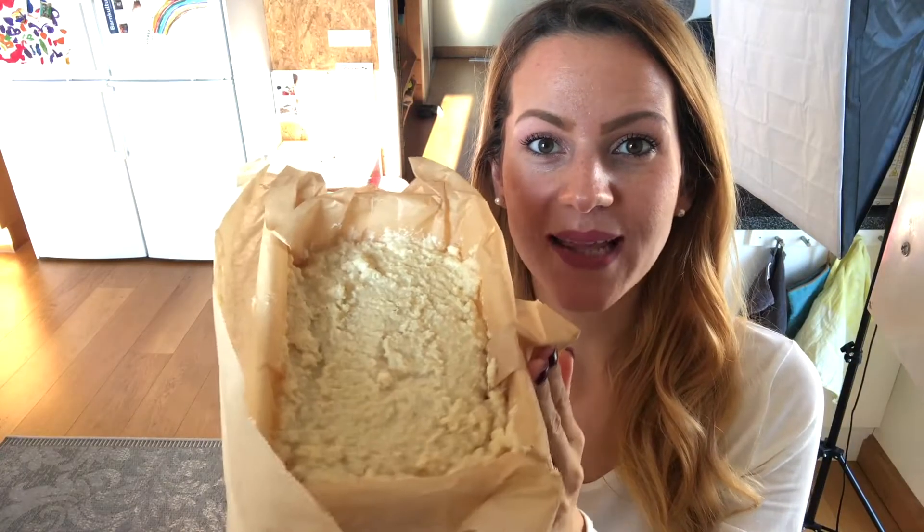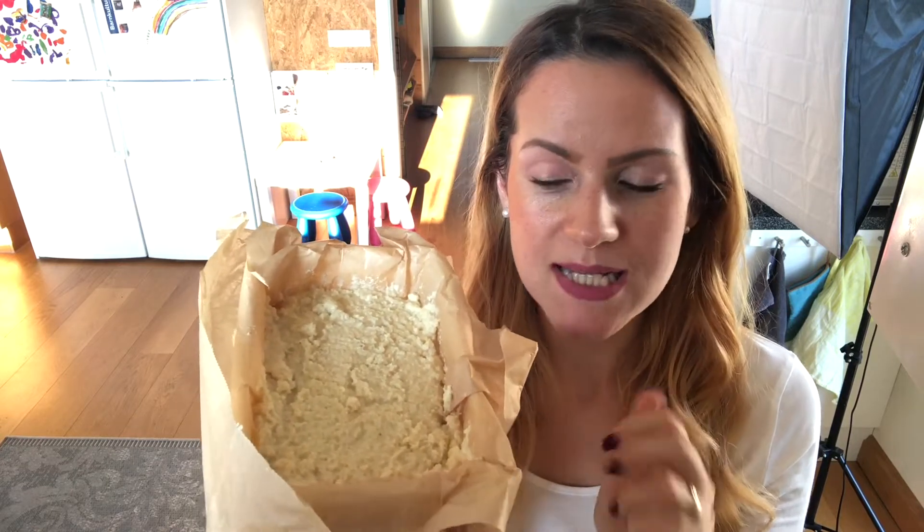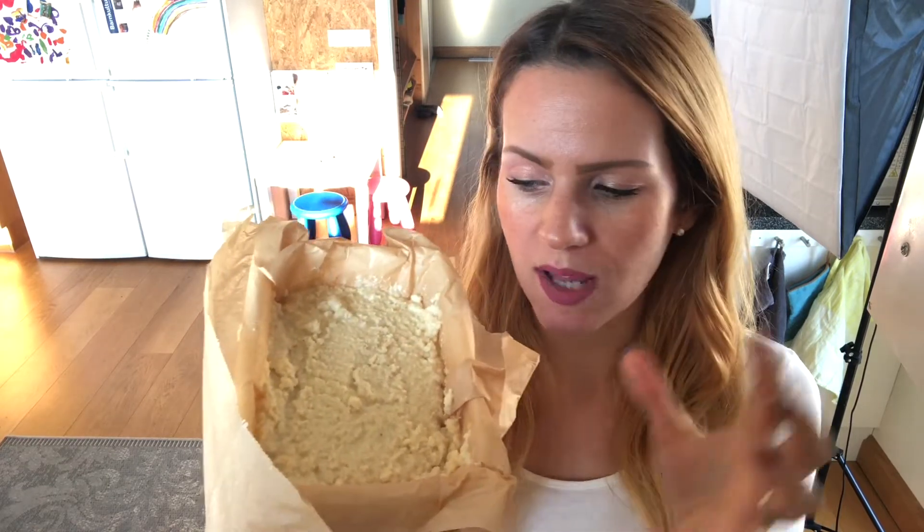This is ready. While you preheat your oven for about 20 minutes, put this into the freezer and it will fully form, making it much easier to work with.